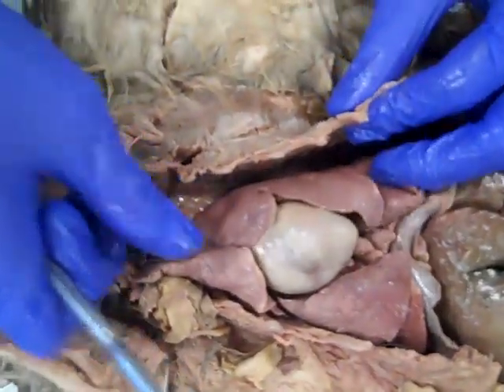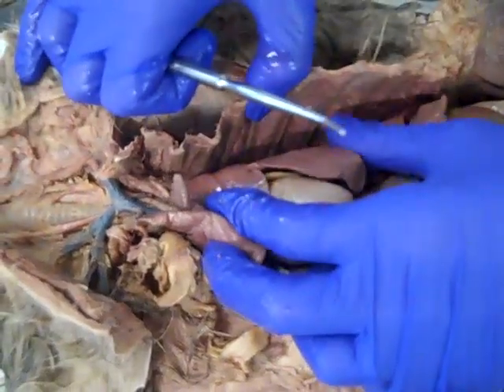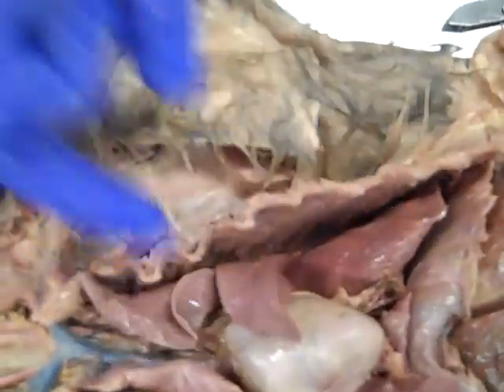Not quite as many lobes — three on the left, four on the right. If we look on the inside of the rib cage, we can kind of pull that apart. We can see another shiny membrane right in there, which is the parietal pleura.